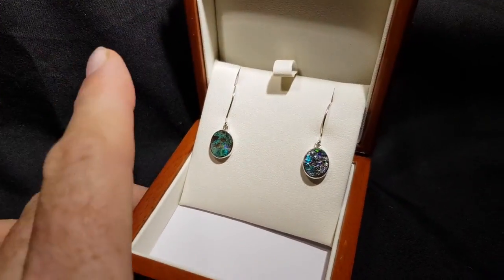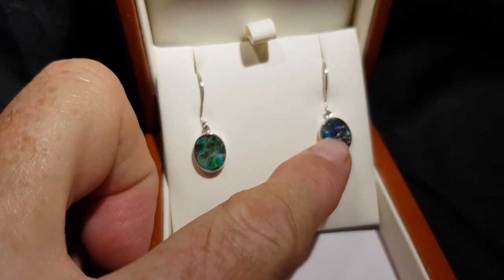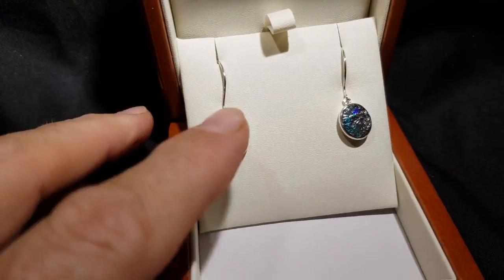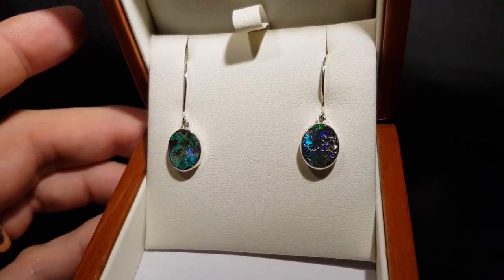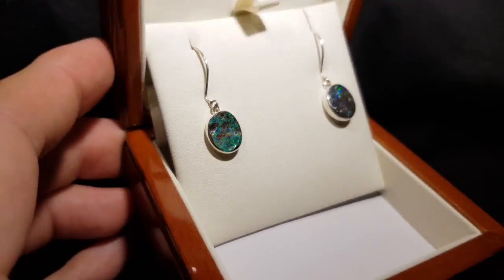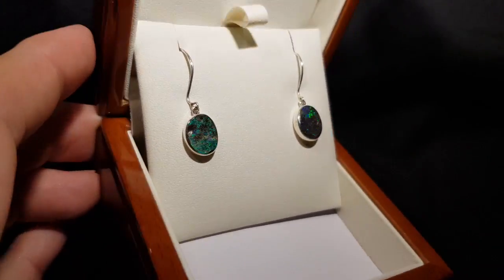Here are some 100% natural solid boulder opals — very textural. You can kind of see here it's not flat; it kind of undulates in the stone. Now these are not doublets, not triplets, not synthetics. These are 100% natural solid opals.